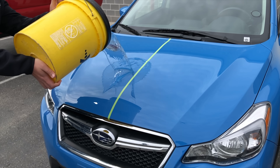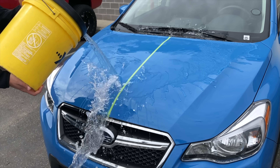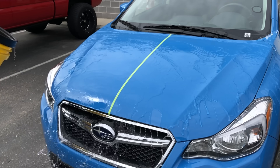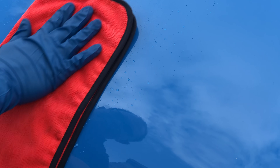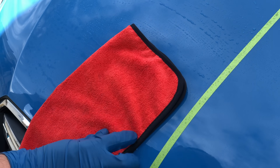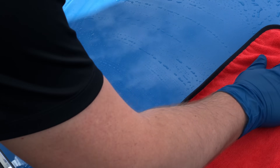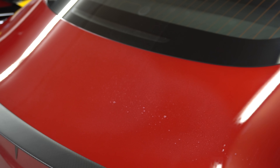For water spots — which yes, you can still get with a ceramic coating — you can remove them with a water-vinegar mix. Again, think of coatings like a permanent wax or sealant: you still need to wash your car, it's just easier and you won't have to wax at the end. A simple two-bucket method wash and then drying with clean towels is recommended weekly. Expel also recommends applying ceramic boost every four to six washes to help maintain the hydrophobic qualities of the coating.